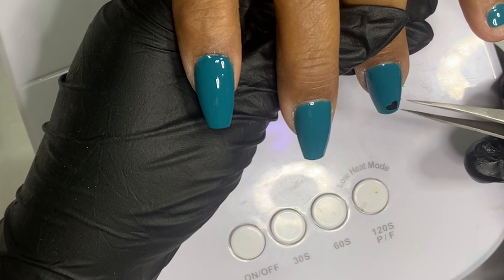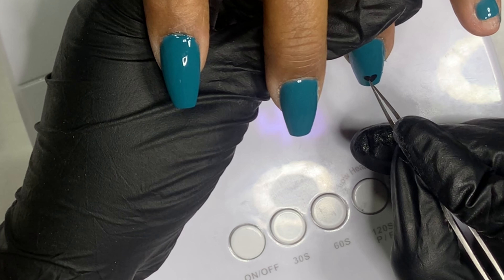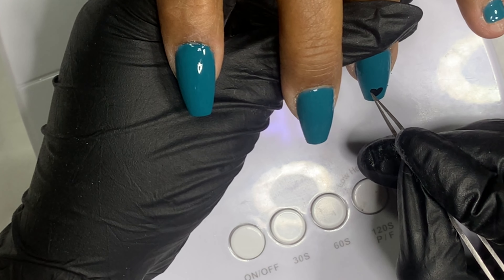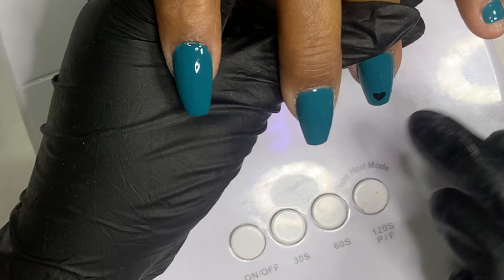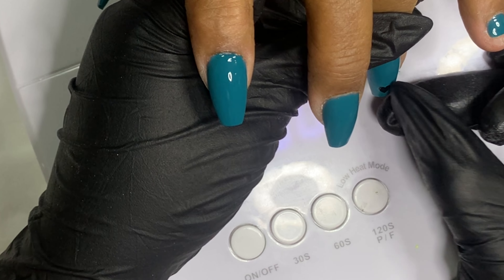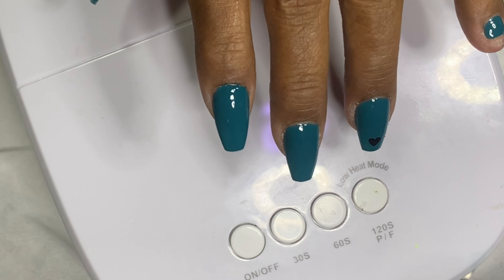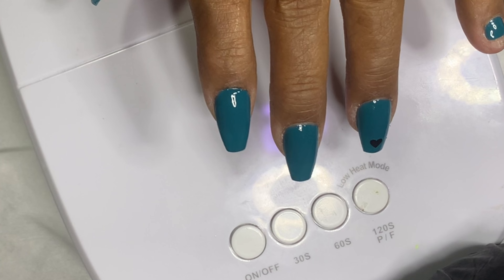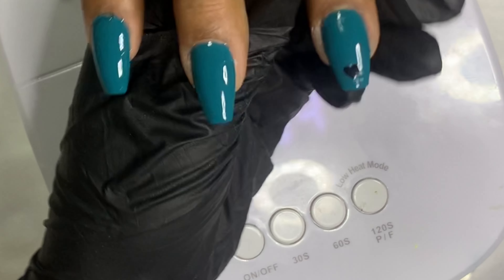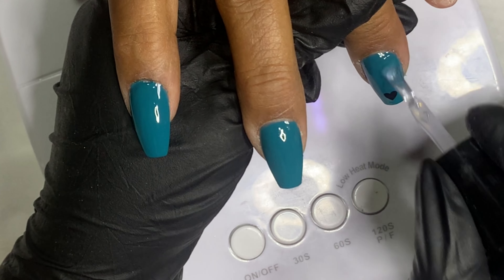I like to do the thumbs last because when you cure it in the light you kind of tilt the thumb to the side, so product tends to flow over to the sidewalls. Also, sometimes the thumb doesn't get cured properly, so I like to leave it to do its own thing at the end. She just wanted the color and go, but it's not in me to just do a plain simple nail set.